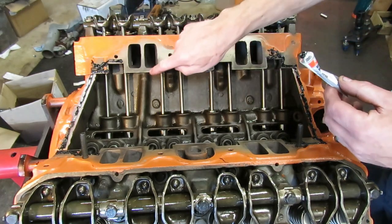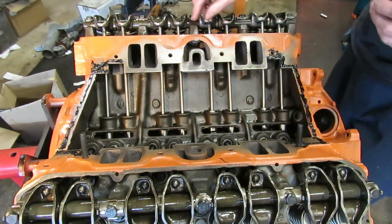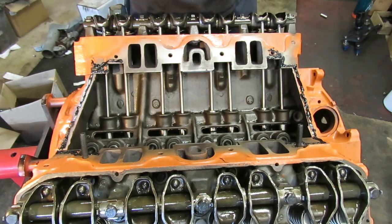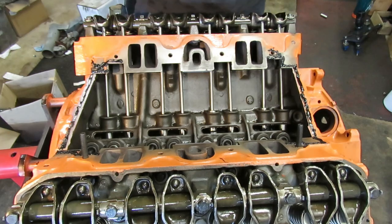Now you don't need to seal the intake runners. In fact, I recommend that you don't, because what happens is that silicone can break down if it gets oil contaminated and get sucked into the intake port. There's a lot of force pulling air and fuel in there. So we want to keep the silicone away from the intake ports if possible.